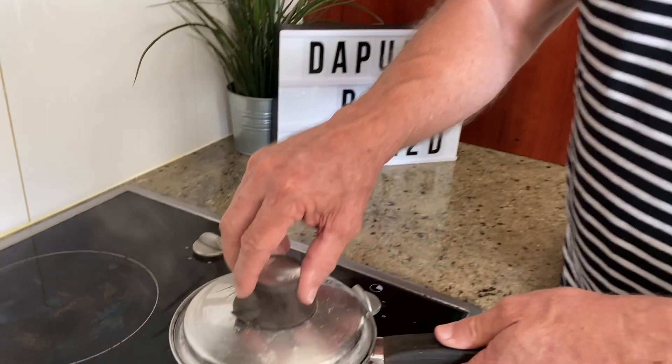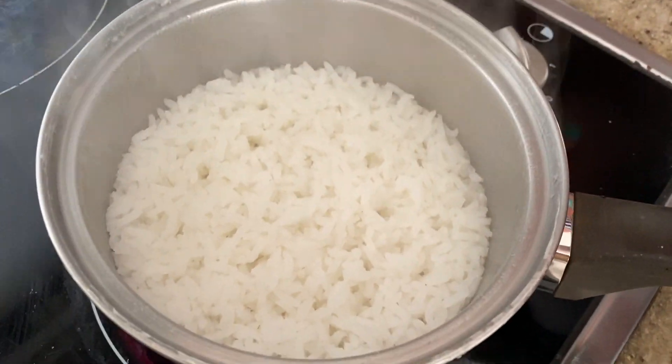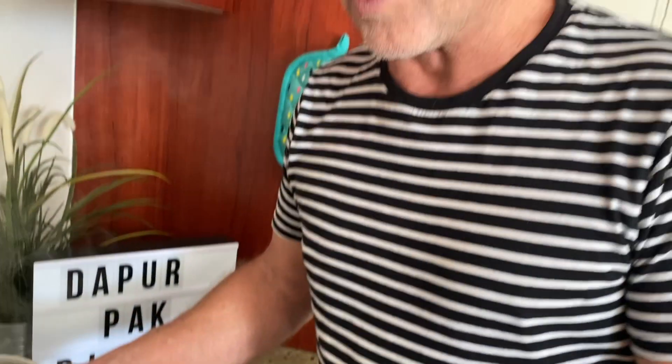The rice is done — looks good. You know it's ready when all the water has evaporated. You're going to leave it and let it cool down. We don't want it too wet when we make the fried rice — we want it a bit drier.